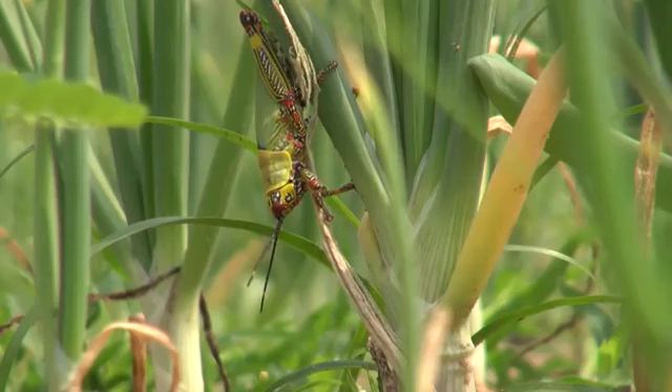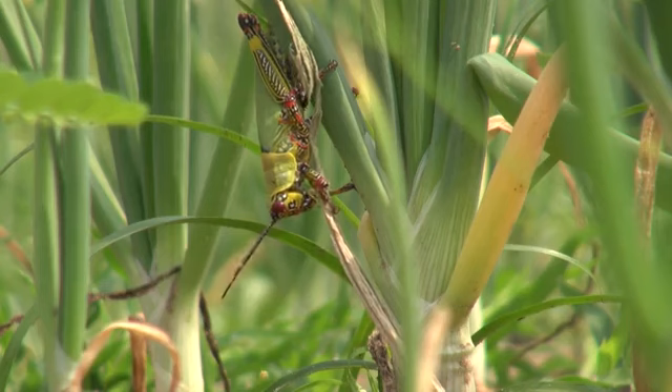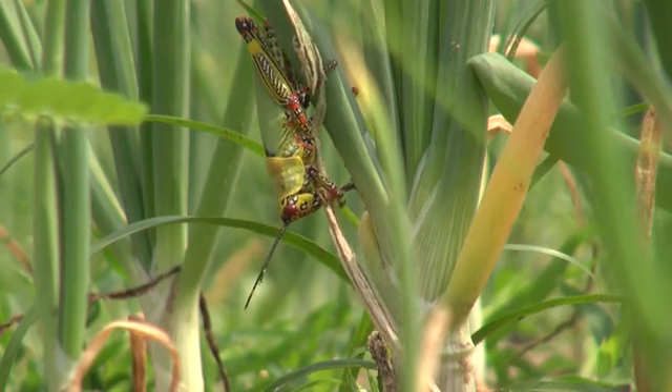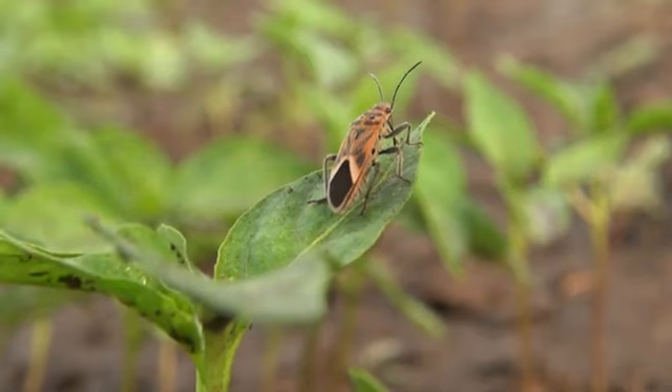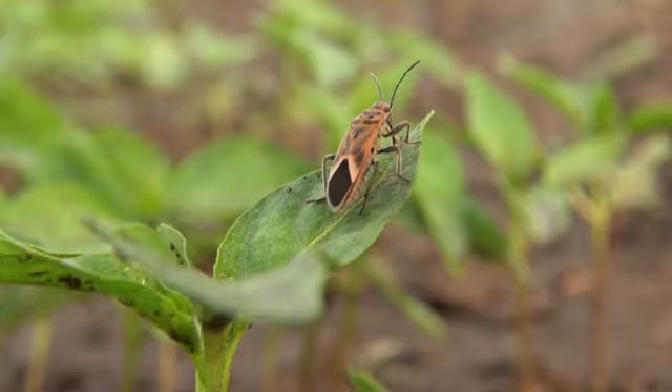Before we learn how to install an insect net, let's take a closer look at some of the pests that can attack your seed bed. Knowing that many of them attack at night will convince you of the need to install insect nets over your seed bed.